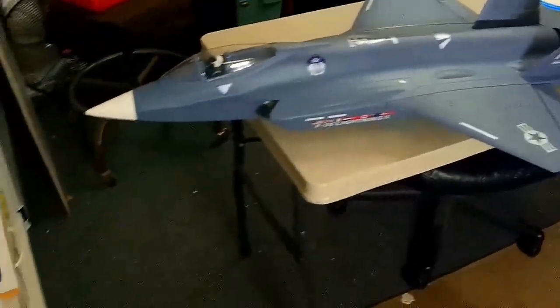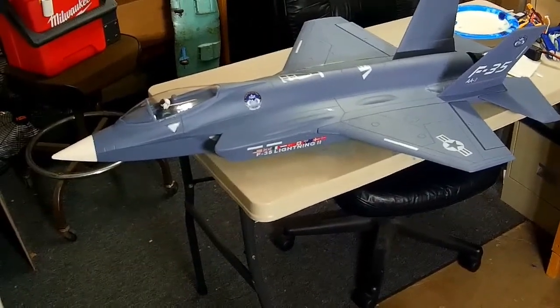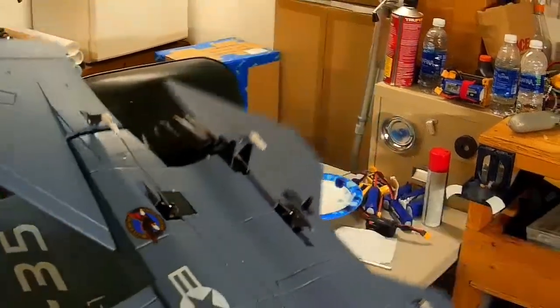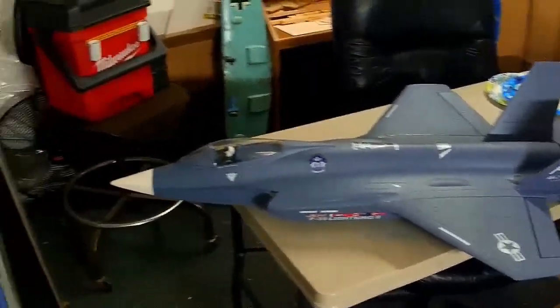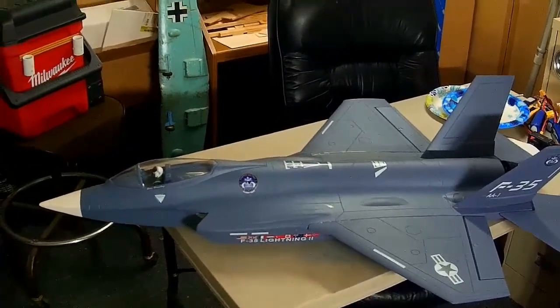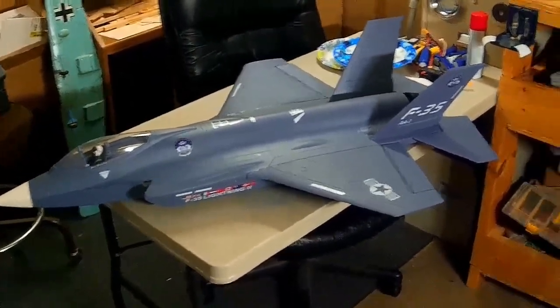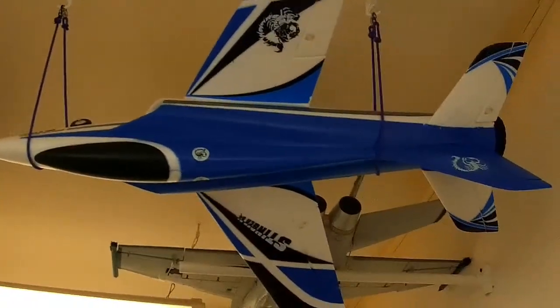Hey folks, got a couple of new acquisitions from the holidays. This is the Free Wing F-35 — it does have retracts on it and also has thrust vectoring. Wasn't real sure how to set up the thrust vectoring, but I think I've got it going at least enough to get it on a maiden flight. We'll give it a try in the morning — the weather's supposed to be halfway decent. I'm going to go try to fly this one, and I got the little Stinger 64mm up there too.